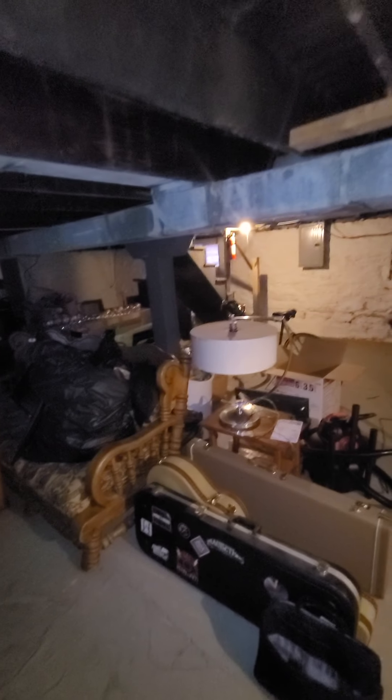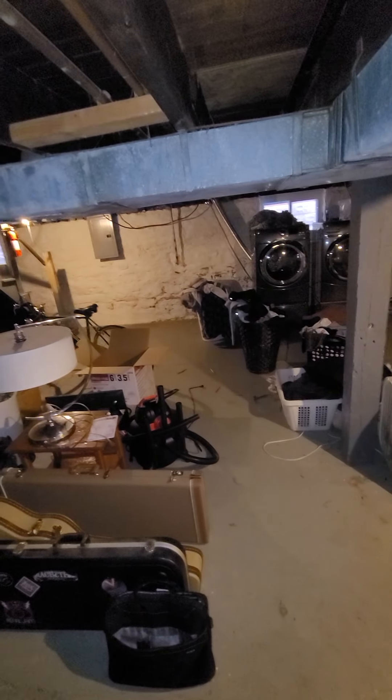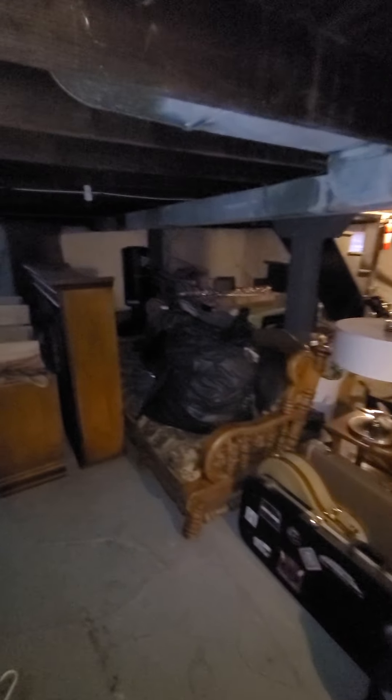As far as getting in here, the customer said you can go through this door. But there's a driveway next door — it's the neighbor's, so we don't really have access, and they have a big RV parked there. So you have to come along the side of this house, come between here, bring stuff around, bring it in, and come down.